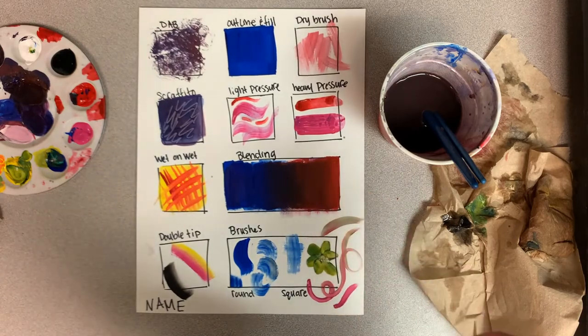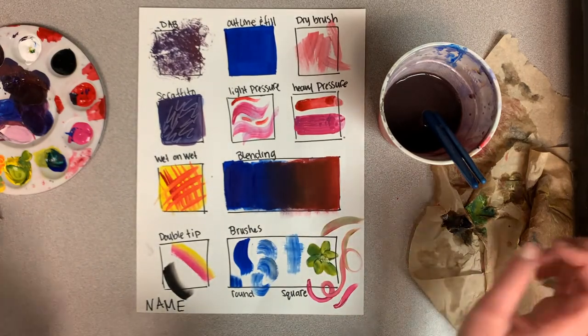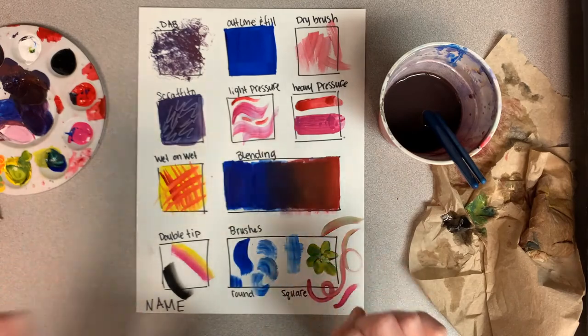All right, that is it! Do not forget to put your name on it, and please wait for cleanup instructions.